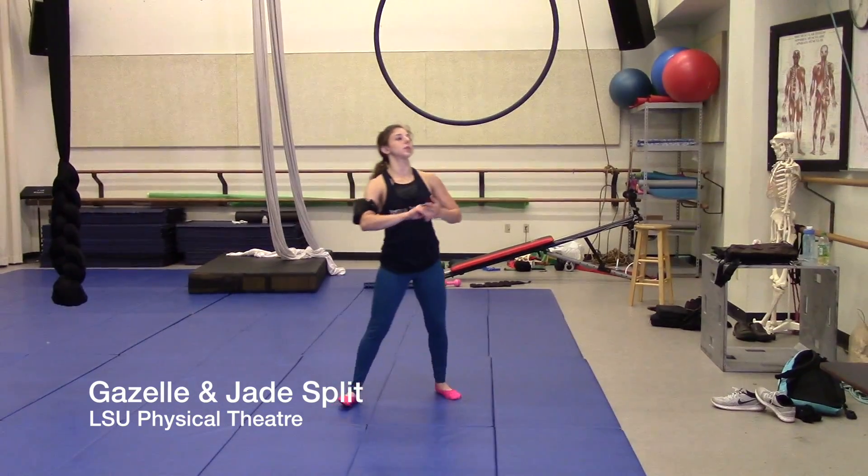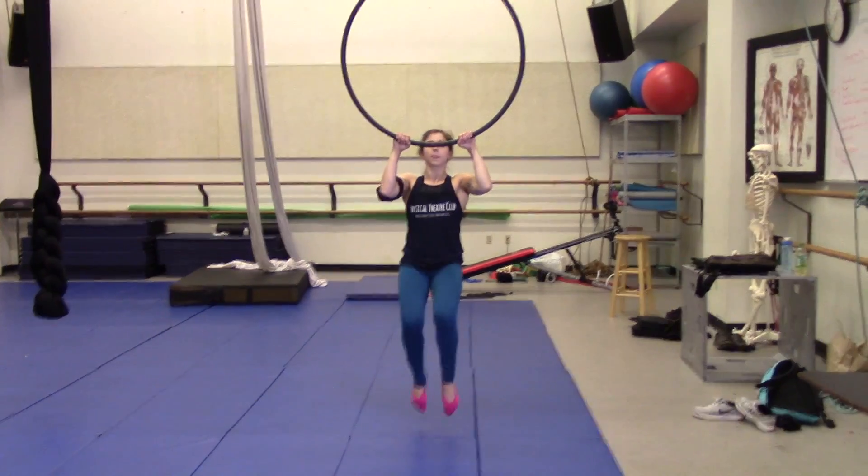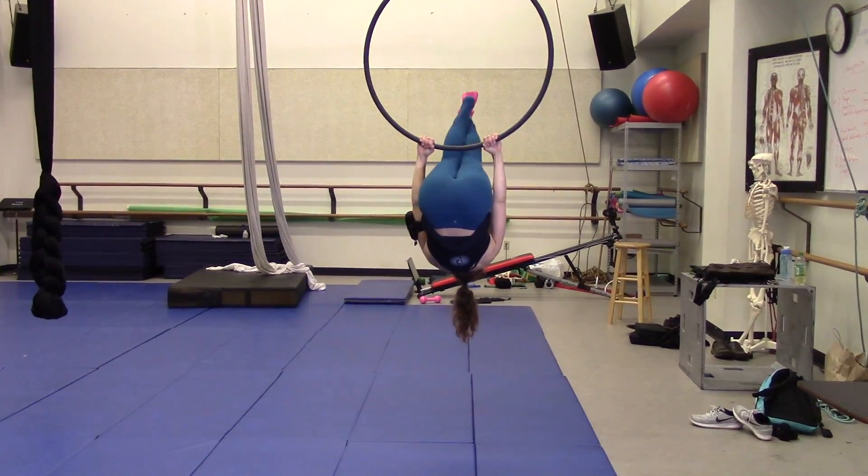This is the instructional video for Gazelle with the option to go into a Jade Split if you're flexible. I'll start with the sit.